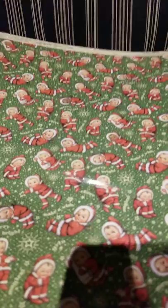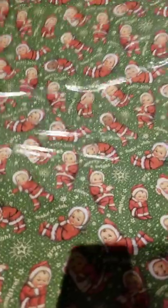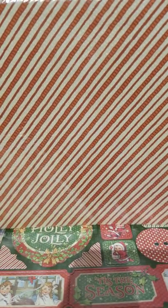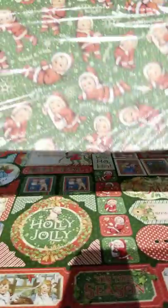We ended up with actually four different prints because they're two-sided. We got this one which is the Santa Babies — they look like those little dolls. They're really cute. And then the back is just a stripe, which with the color and being simple I can put it with a lot of my different Graphics 45 so it'll coordinate with other things. Having that many sheets doesn't really matter — I can also use it to make envelopes or journal covers or whatever. Multiple uses.